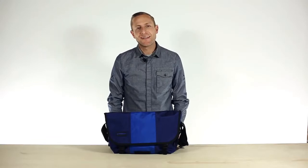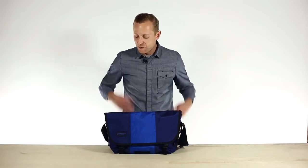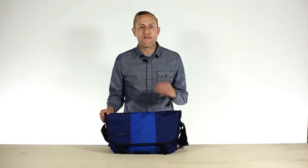Hey, how you guys doing? I'm Jared, and I am a company man. For over six years, I've worked at Timbuktu San Francisco retail store and I have sold a lot of messenger bags. But what I have in front of me represents our very best.